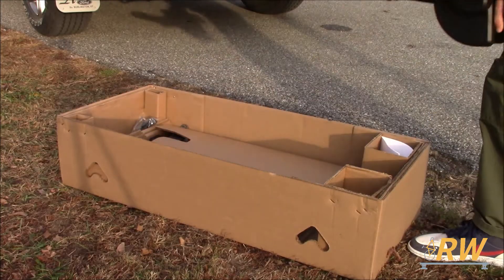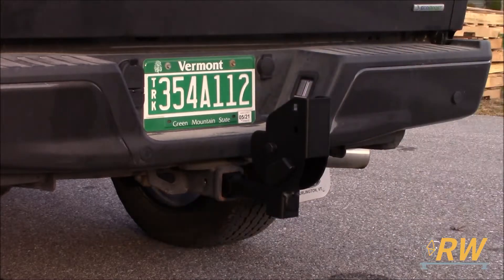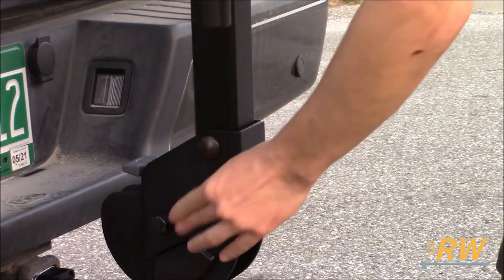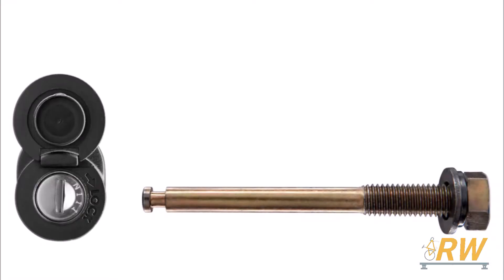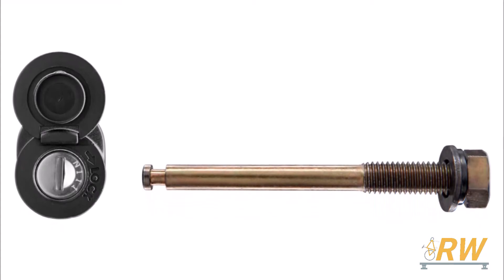The Camber 2 comes out of the box in two pieces. For installation, Thule recommends inserting the tongue into the hitch first and fully tightening down the hitch bolt. With the tongue secured in the receiver, connect the bike rack and insert the two bolts to hold it in place. Add washers to the bolts and firmly tighten the hardware. If you'd like to lock the Camber to your vehicle, you can purchase separately Thule's SnugTight hitch lock to keep it secure.